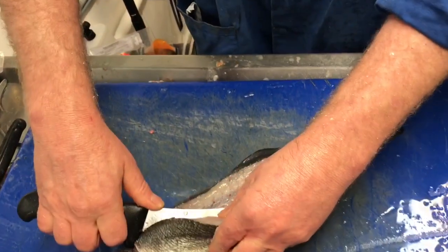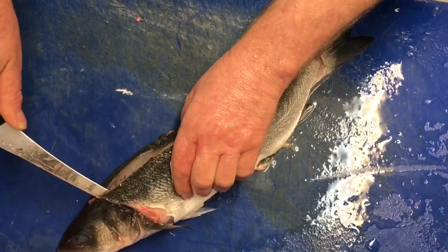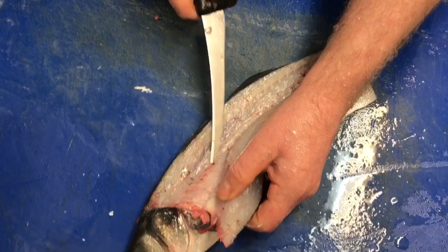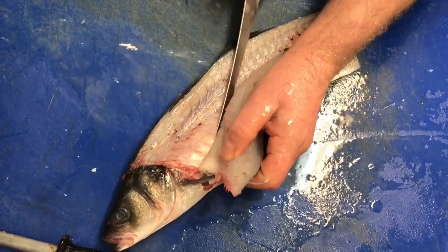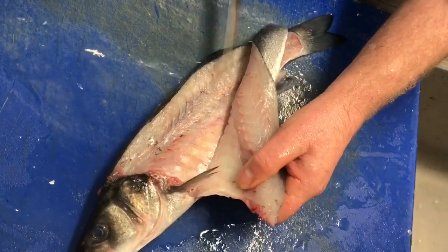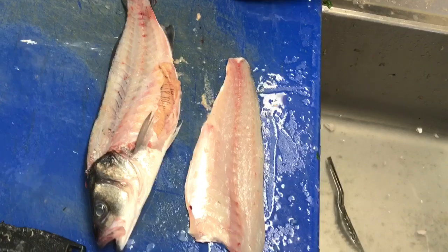Now what I'm going to do is I'm going to pull back the fillet and I'm going to make a couple of cuts, clicking through the bones there, which I'll take out with the pin boners. So I've cut through those bones, which I'll take out with the pin boners. This is the rib cage, and this is the flesh. So where the rib cage and the flesh join, I literally run my knife, angling it towards the ribs, down the ribs, in a couple of motions, and take it away from the fish. There we are.